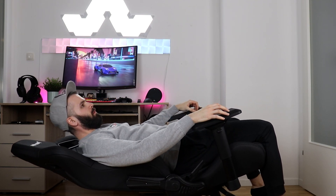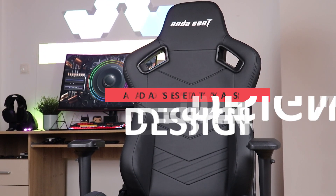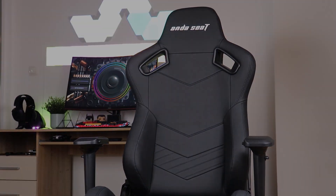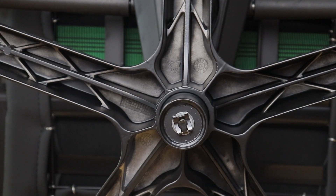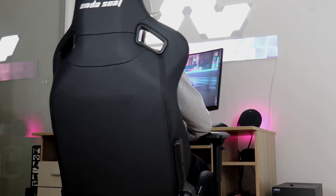I always think I'm going to fall over, but if you want a quick nap, you can even combine tilt and recline to make the chair go completely flat with no issues. As you might expect from a chair that can handle 200 kilograms of load, the Kaiser 2 is built like a tank. Most of this is due to the oversized steel bar framework inside the seat along with the reinforced metal wheelbase.